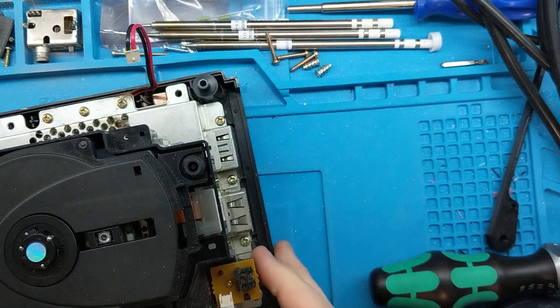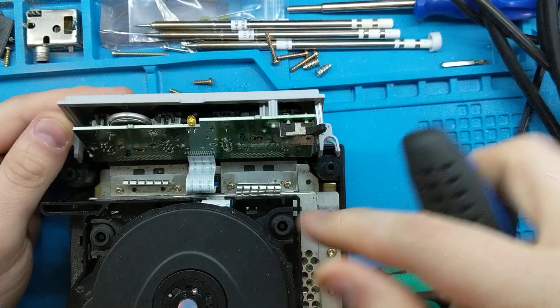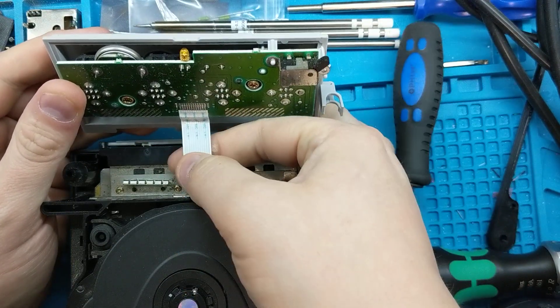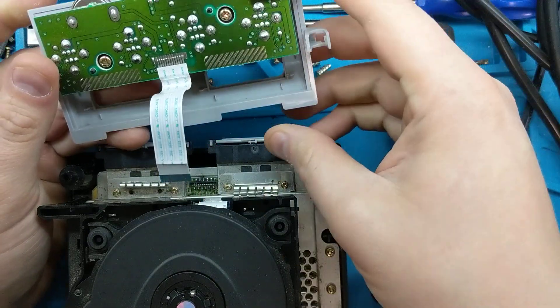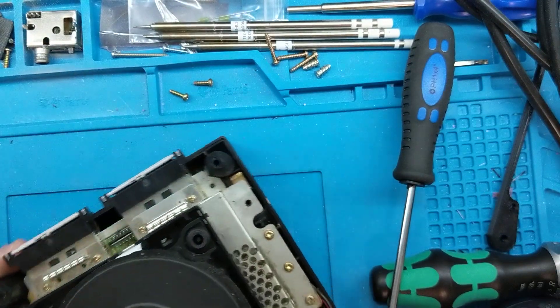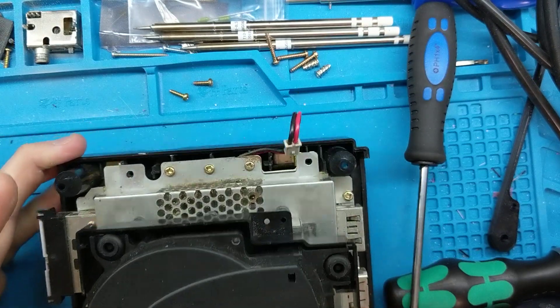The back panel — just pull up on it and it pops right off. Set that to the side. For the front panel, twist it forward. There's a ribbon cable, so be careful not to rip it off. Grab the ribbon cable and give it a slight tug — it'll pop right out. Set that aside as well; we won't need it until we reassemble the console.